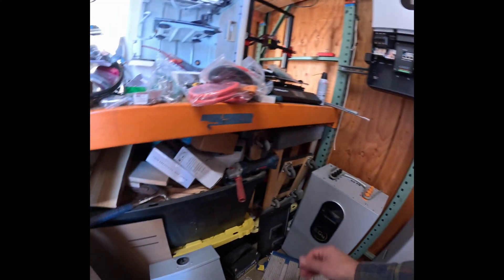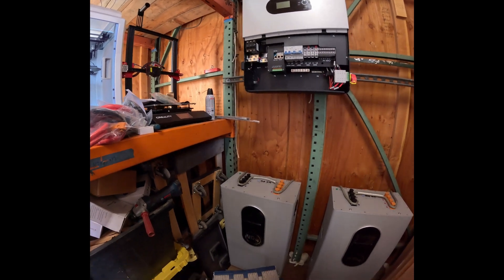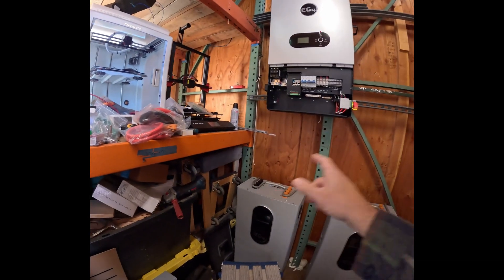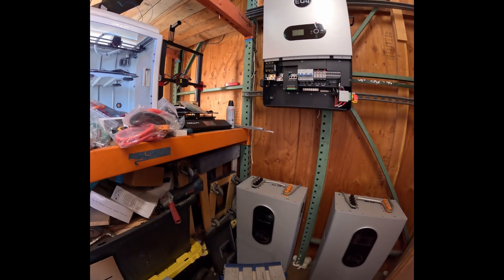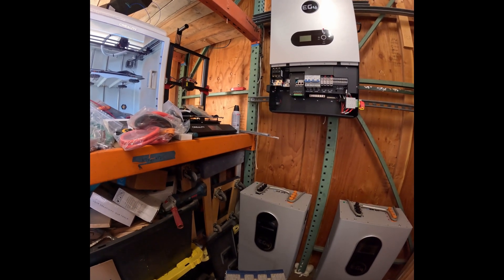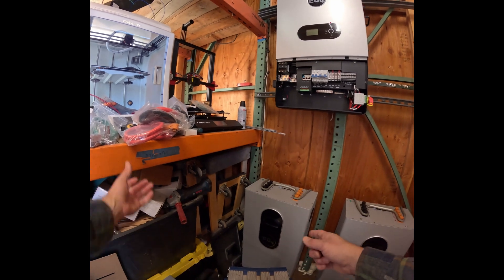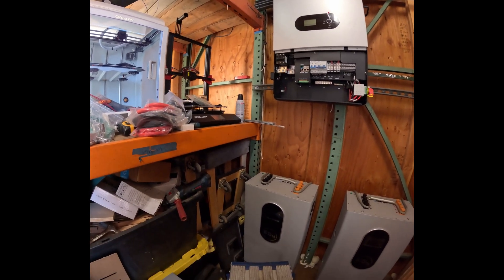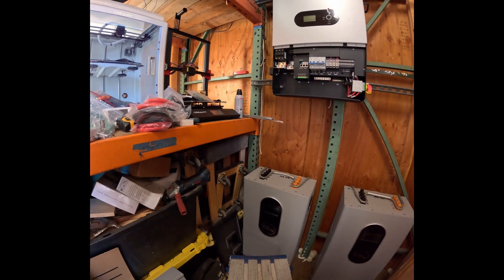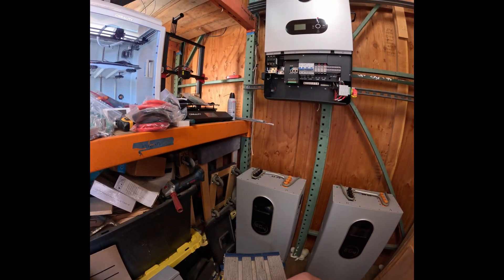One of the things that has to happen — the instructions say I should not parallel the batteries until they're each at 100%. I don't know how to charge one without unplugging the other one, and I don't know if I have enough cable length to install one, or if I need to charge them and then mount them. So let's figure that out.